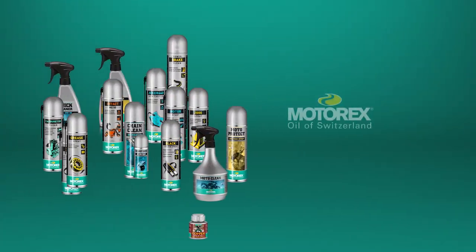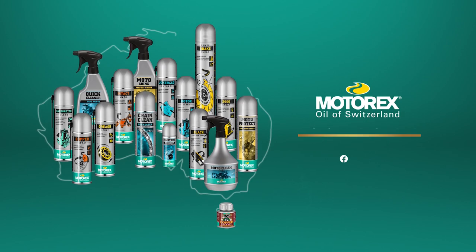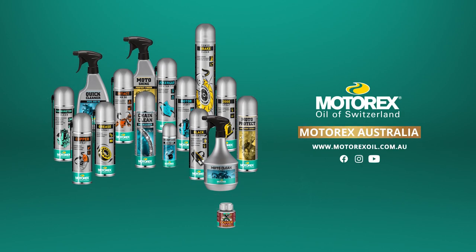To learn more about Motorex's range of high performance oils and lubricants, visit us online at www.motorex.com.au.